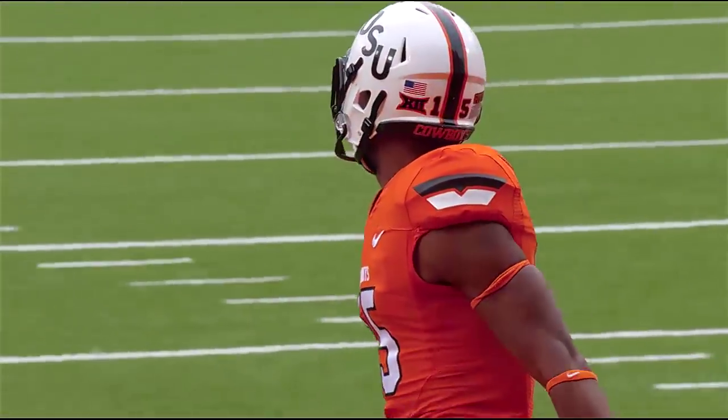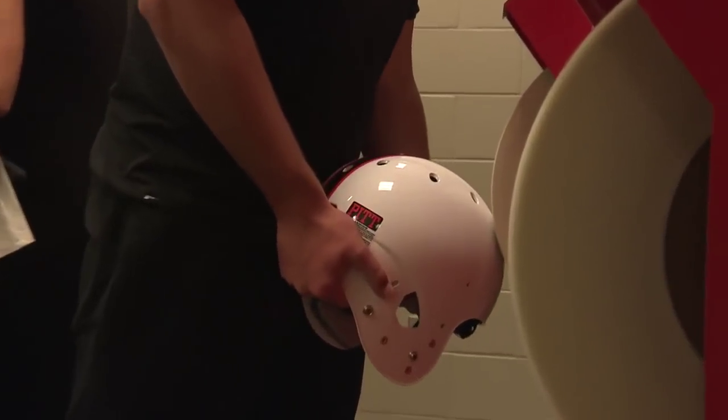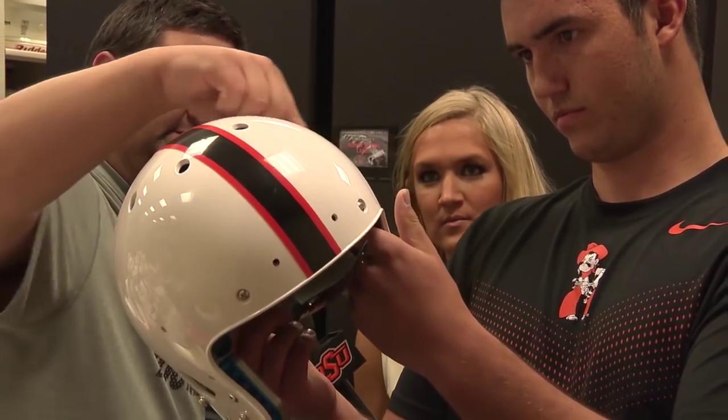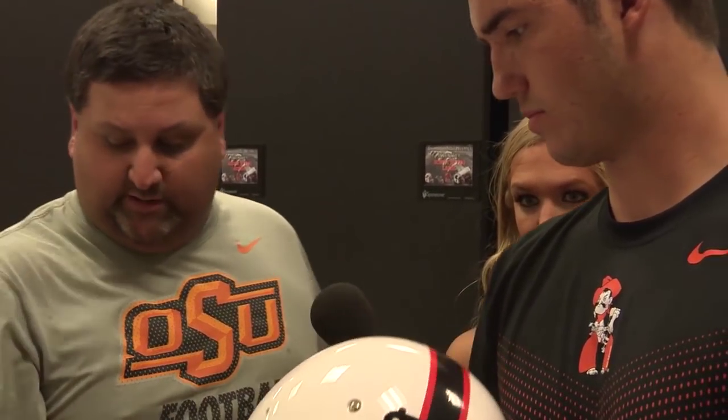Let's start with the buffing process. Basically what that does is it dulls the helmet out so when you come back to polish, it'll put a nice shine on it. You can see, Allison, where it's kind of dulled out a little bit — see how it's dull right there? Then what he'll do is spray it down to get all the grime from the polish wheel off the shell.